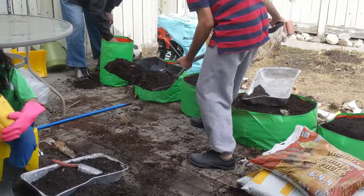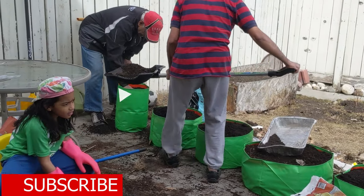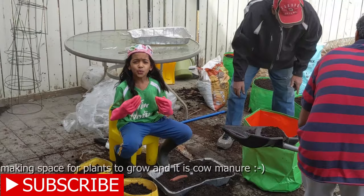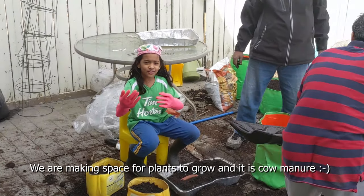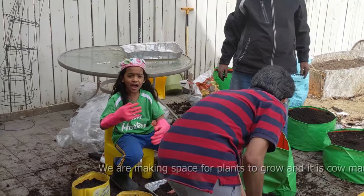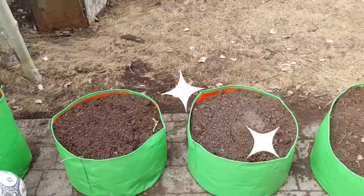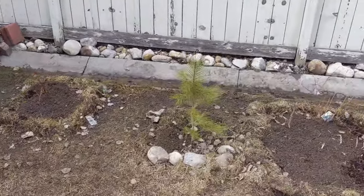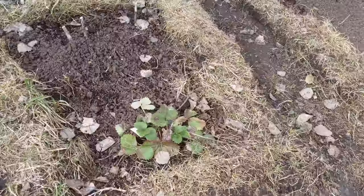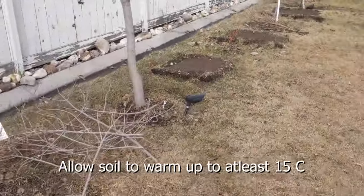The grow bags are filled with soil and other nutrients and are almost ready. We are making space for the plants to grow, and cow manure has been added. All the grow bags are done and the vegetable beds are ready as well. We will need to water everything nicely this evening, and in two days, after the soil gets a little warm to about 15 degrees centigrade, the seeds are ready to be sown.